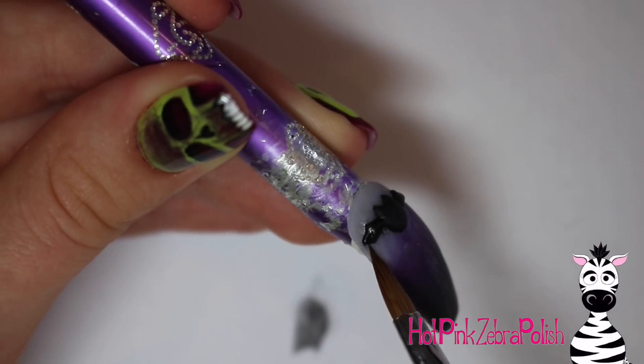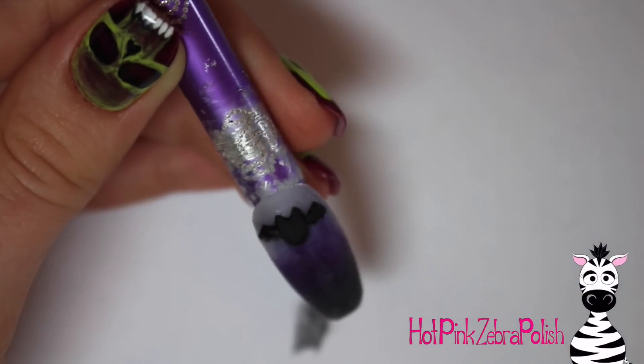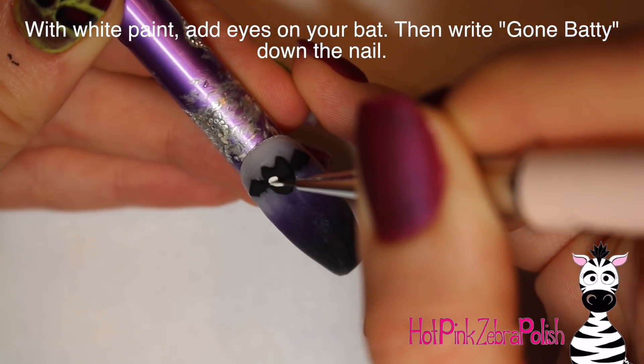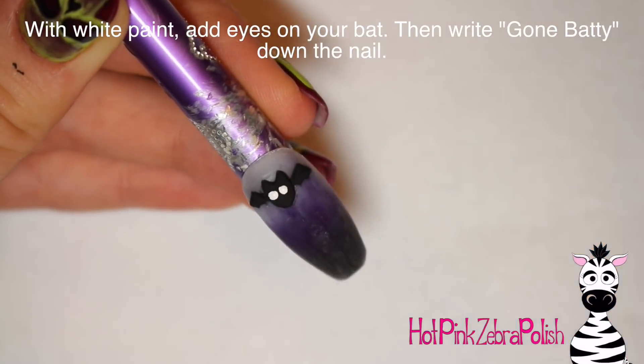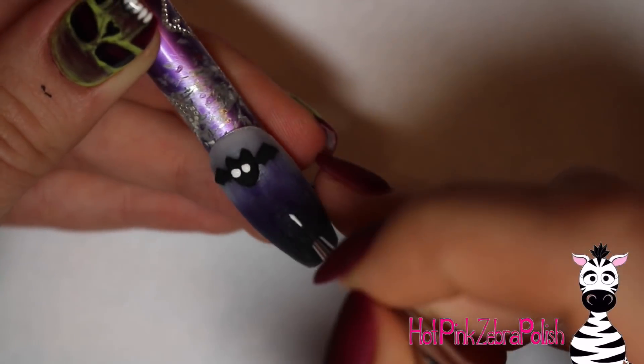Sculpt a really basic shape for your bat — I didn't go too crazy into detail. For the body it's just kind of a circle with two ears, and then the wings are a V shape at the top and a W at the bottom. For his facial features I just painted his eyes starting out with two little dots of white paint.